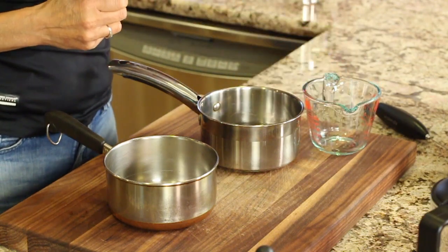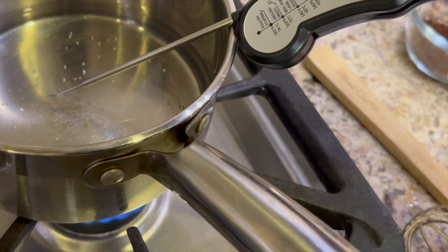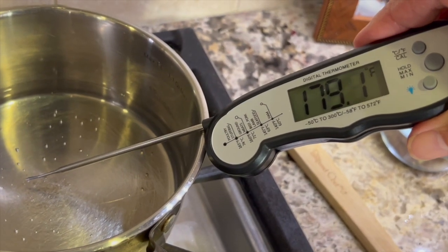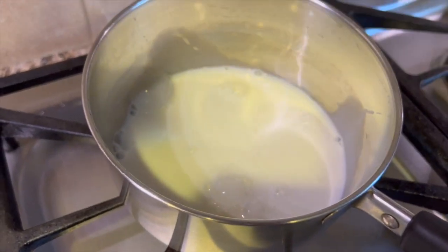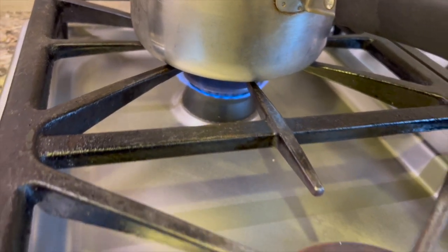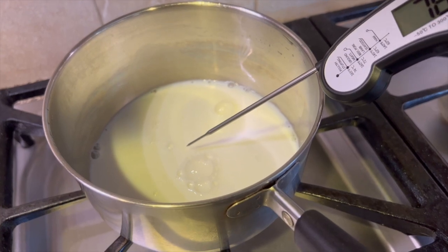I'm going to pour seven ounces of water into a small saucepan. Place it on the stove over medium-low heat and watch the temperature closely because we don't want it to exceed 190 degrees Fahrenheit — you don't want your water to boil, it just makes your coffee more bitter. To another pan I'm adding about two-thirds of a cup of whole milk over medium-low heat. This is the milk we're going to froth, so keep the temperature between 140 to 150 degrees Fahrenheit and don't let it boil.